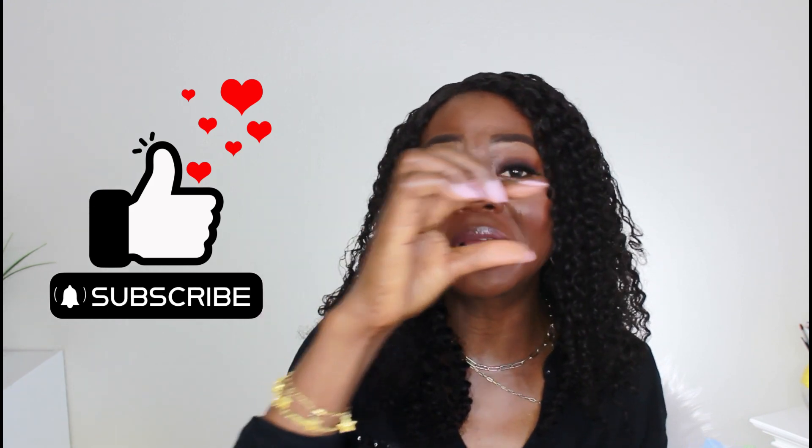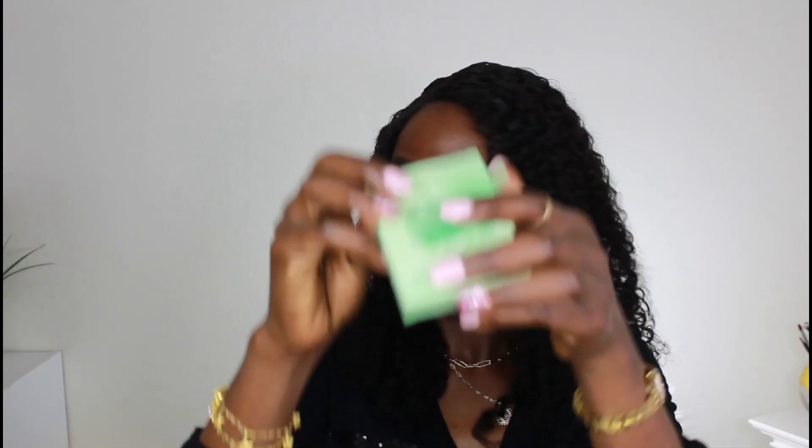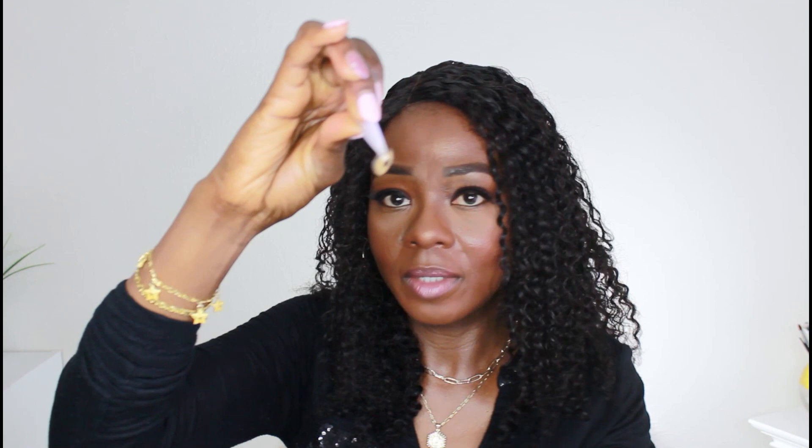I'm going to show you how I apply the first one on camera — this isn't specifically a tutorial on how to apply lenses, but I'll walk you through it. The rest I'll do off camera, but I'll show you the colors. I'll put the color name on screen and a link to each one in the description box. Starting with the first one — it came with a case to keep your lenses in after use. I'm placing it on the applicator and making sure it's facing the right way, then going ahead to apply it.